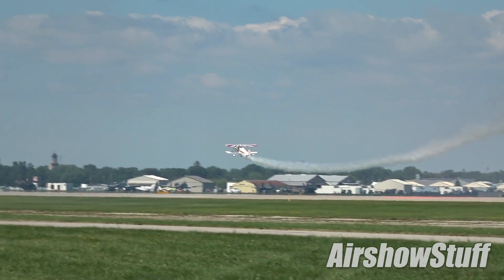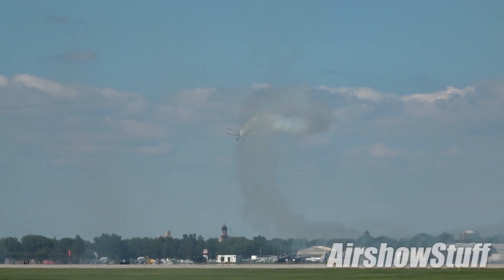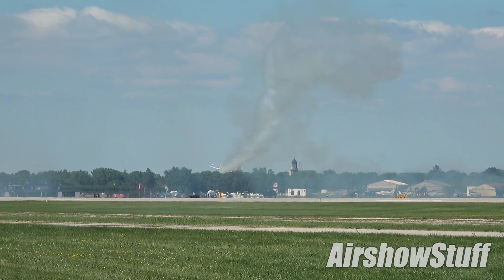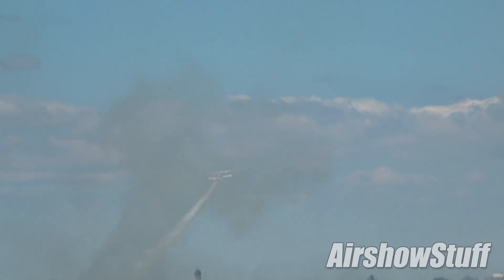Now the airplane will do some things for you, but without the pilot, the airplane can't do everything for you. Knife edge to knife edge. So I told you about Bevo Howard's signature finale pass.